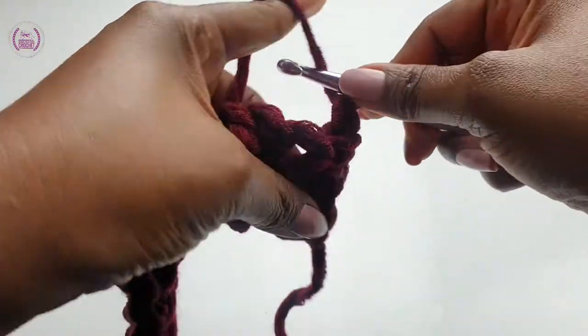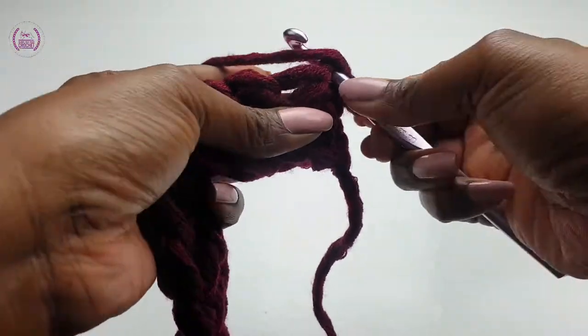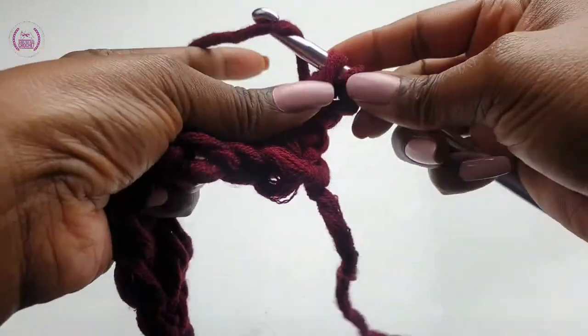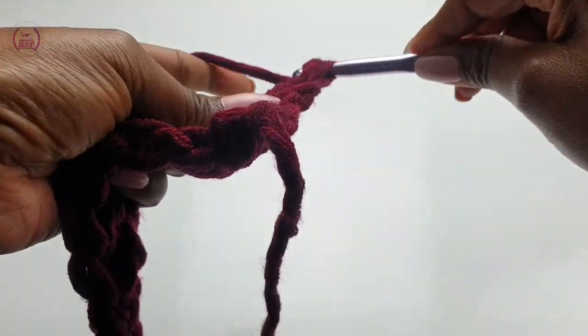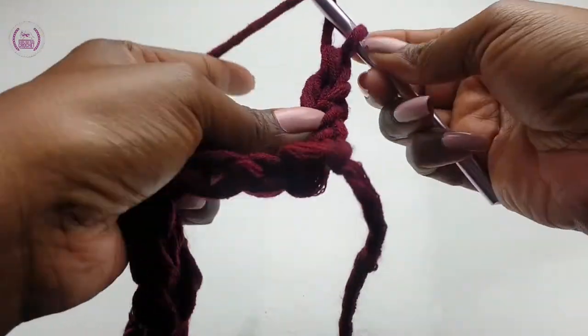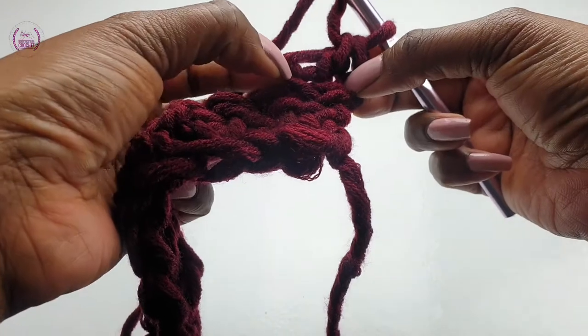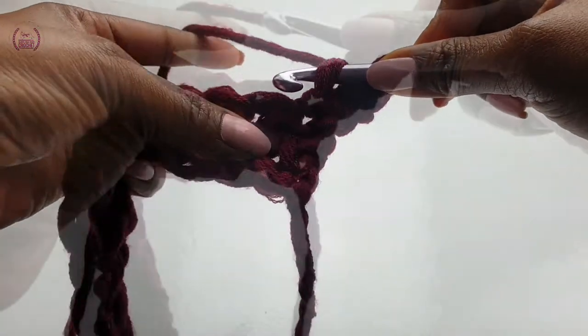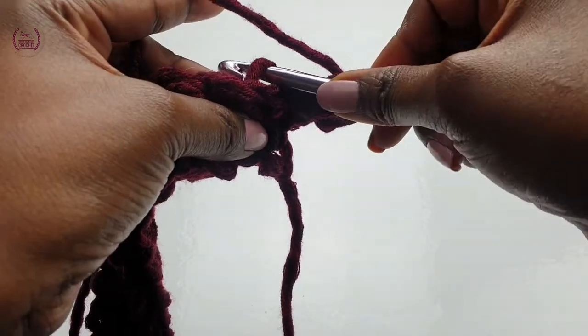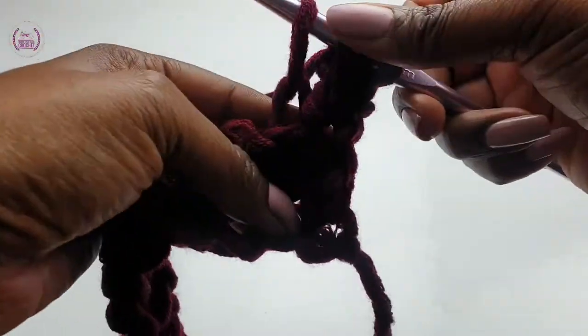Chain one. Work your normal double crochet into the very first double crochet. From now on you'll be linking the double crochet into each leg, working into the back loops only.